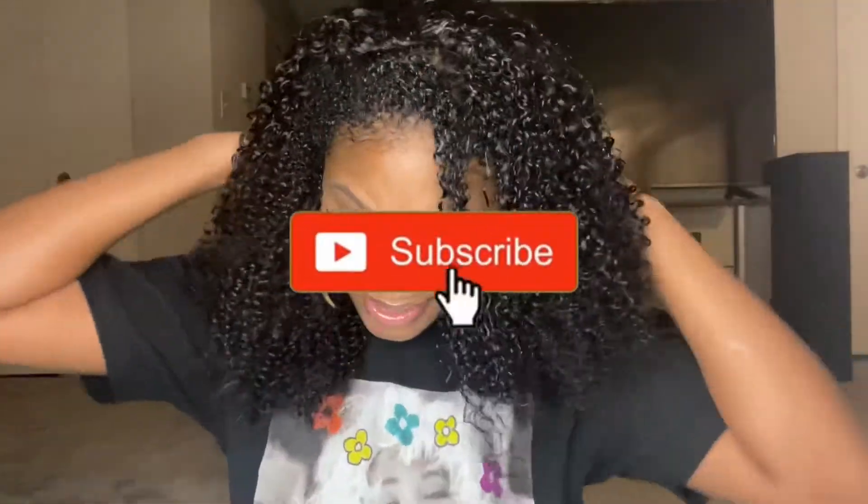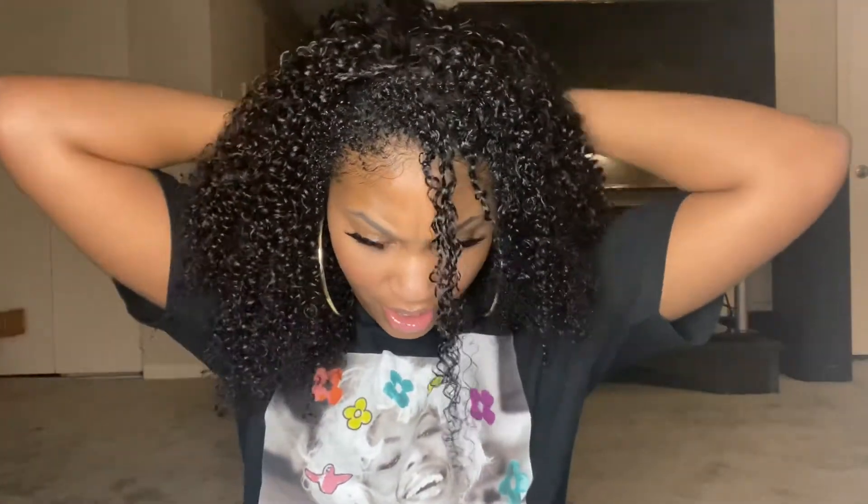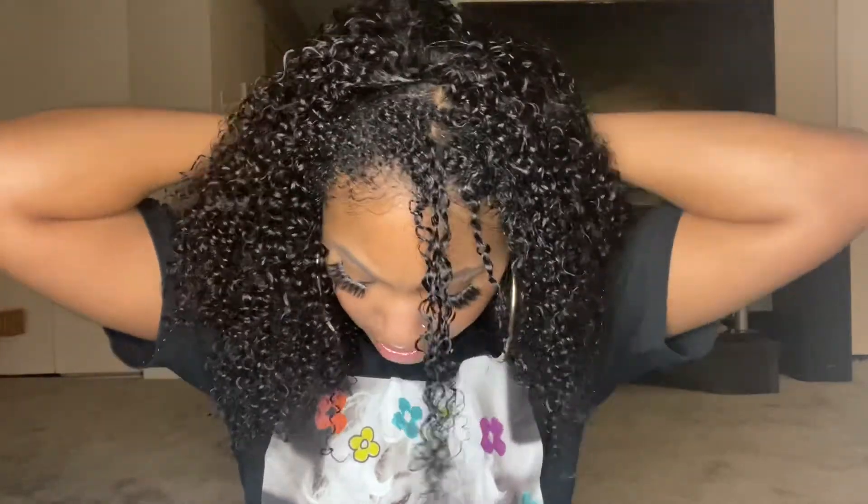With my hair — wetting it — it blends pretty good with this wig. My hair texture is maybe like a 4a or something like that. It'll blend good with your natural curls. But say you have a different or tighter curl pattern, you can do like a braid-out, a twist-out, or anything like that to try to get it to blend.